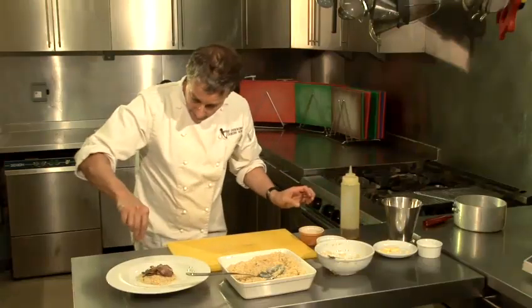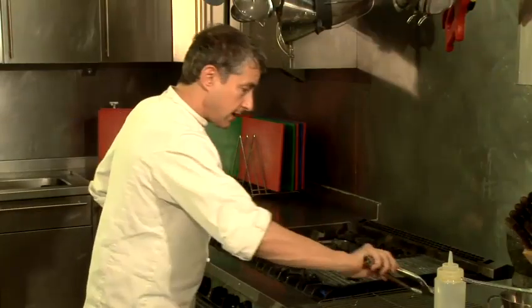Hi there, I'm Matt Kemp from the Underground Cookery School. We do corporate team building and I'm going to show you a number of couscous recipes today. Today I'm going to show you how to make a fish couscous.